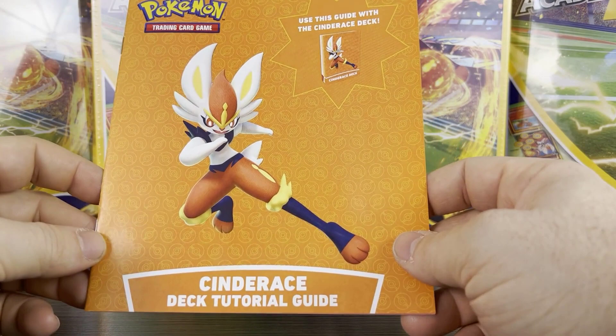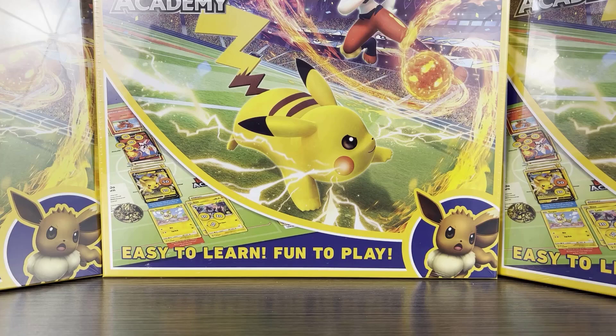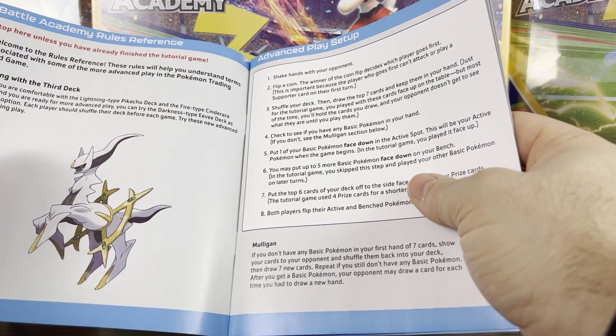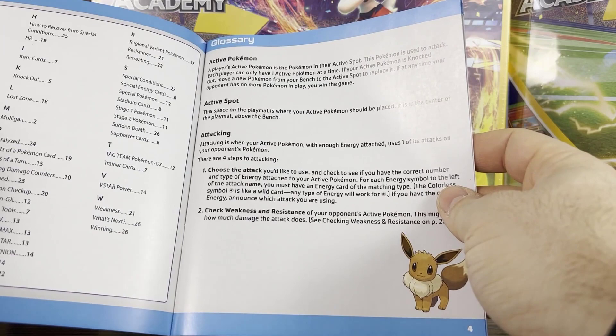We also get some damage counters, which you'll need to play. There's a rules reference book that has Eevee on the front, covering all three ultra rares, advanced play setup, and all sorts of stuff including an index and a glossary of different terms — just more stuff to help you become a Pokémon expert.